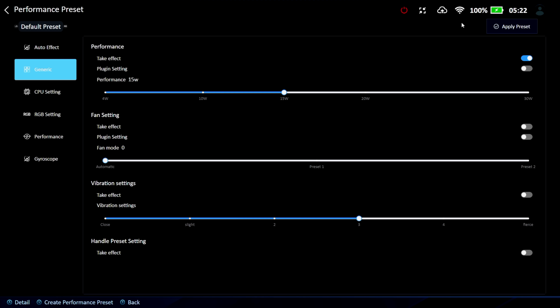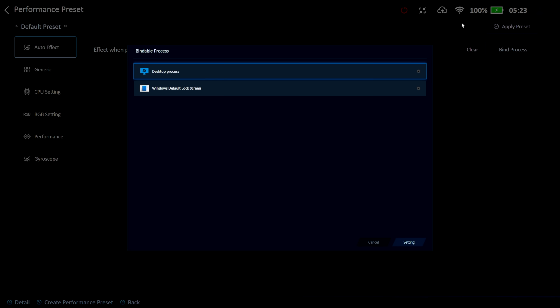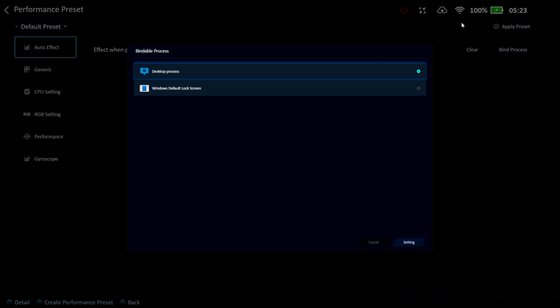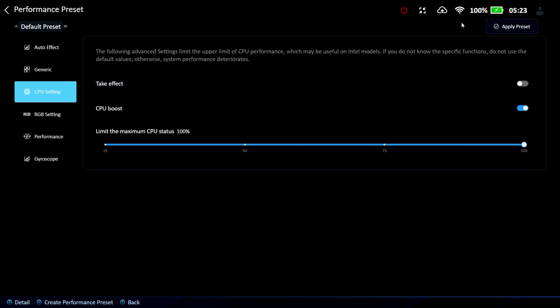The performance preset is pretty cool because you can set up different profiles per game or even per application. There's auto effect, bind process, and desktop process settings — while in desktop mode with nothing on screen, you can set the TDP directly from here. You can also adjust the fan and vibration settings, which is really handy for creating game profiles.